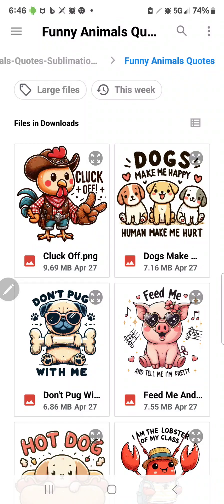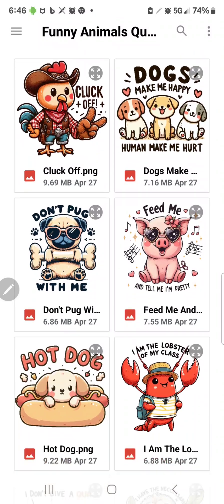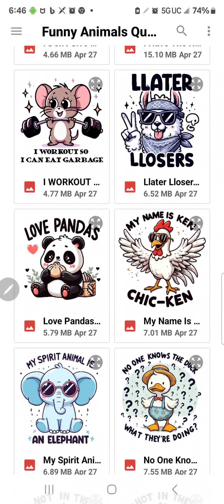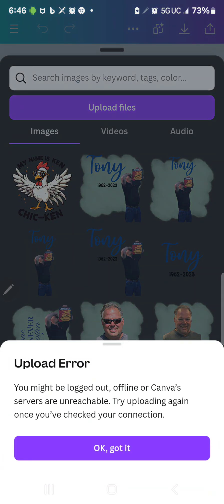I found these cute, funny animal quotes on Creative Fabrica, and I really like this chicken here, but I don't really like what it says. It says 'My name is Ken, Chick-Can.' So I'm going to upload the chicken here.